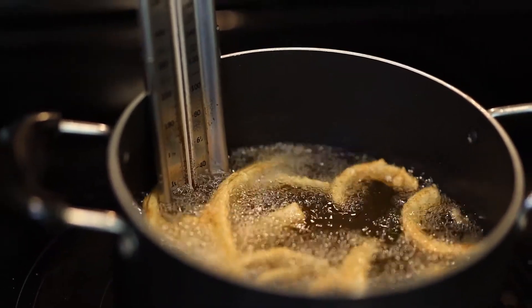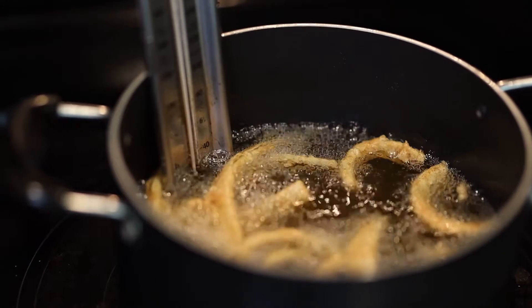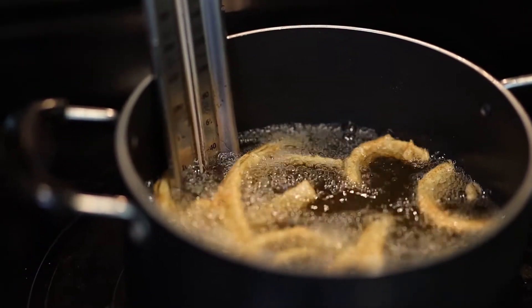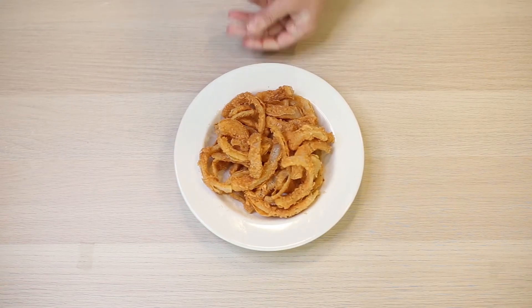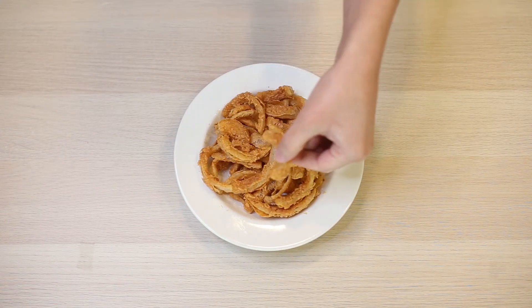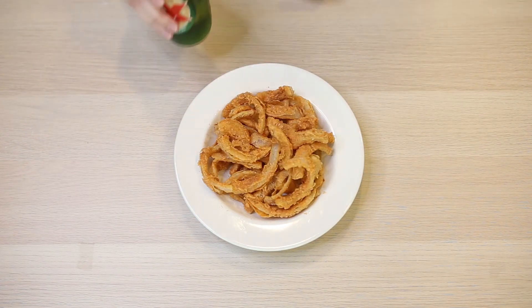Then we're going to deep fry these at about 360 degrees until they're golden and crispy, which actually doesn't take very long. You could make a sauce to go with these, but I feel the perfect companion is just a nice cold beer.